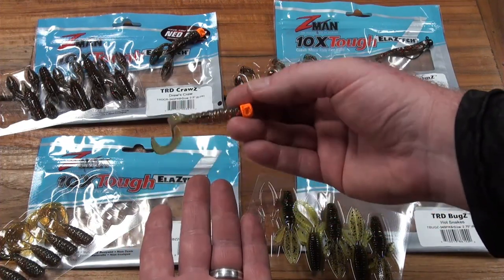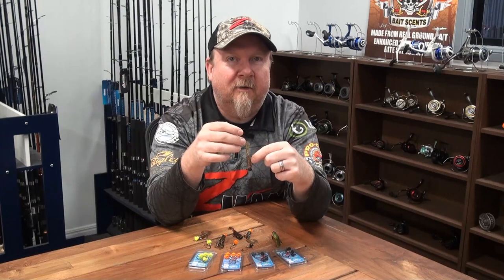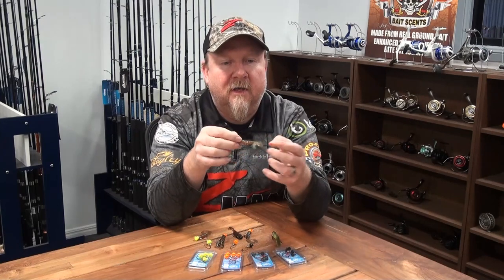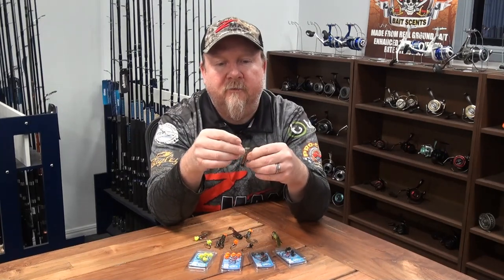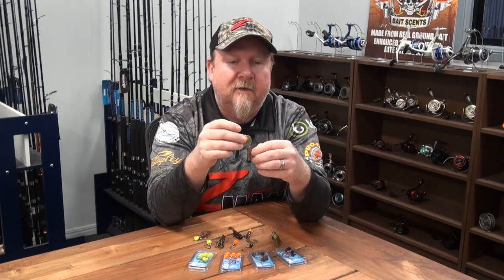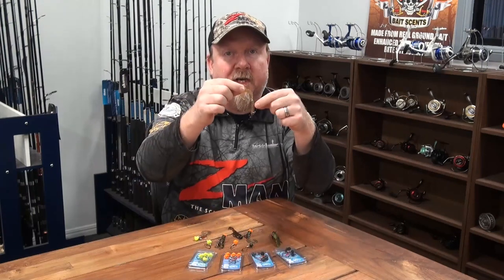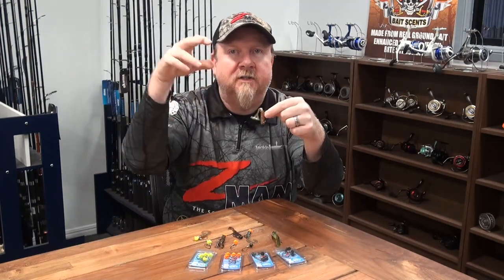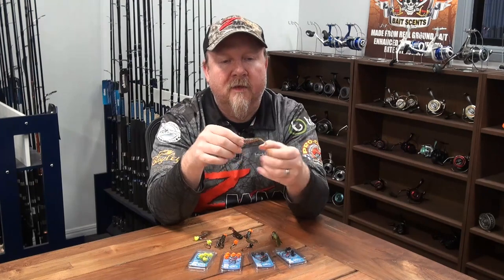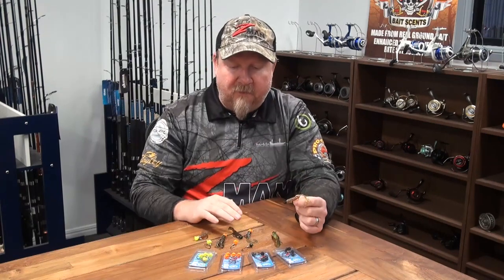People also asked: if I rig it, do I rig it tail up or tail down? There's lots of debate about that. With really light jig heads I'll run tail down to stop it catching. Otherwise I fish tail up so the tail movement is predominantly around the point of the hook. Same with the Ned Locks EWG — fishing that two and a half inch grubs weedless, I fish it tail up so when the fish comes in to strike, they have more chance of finding that hook point.